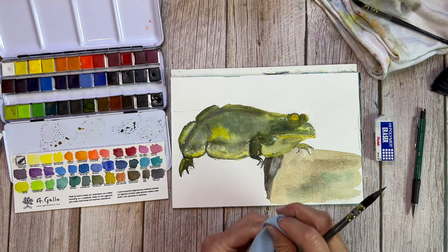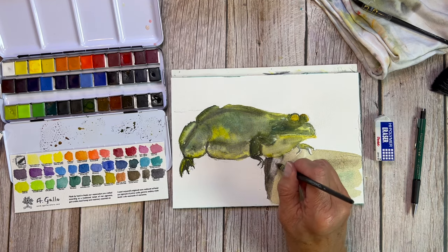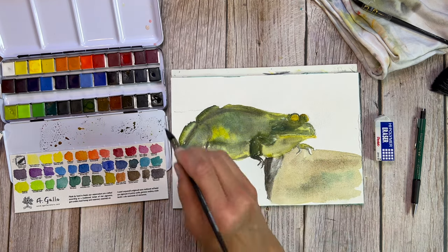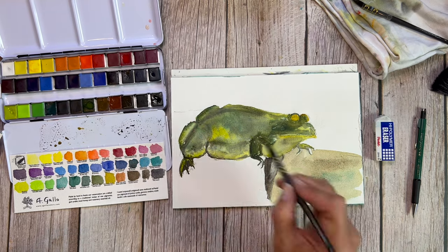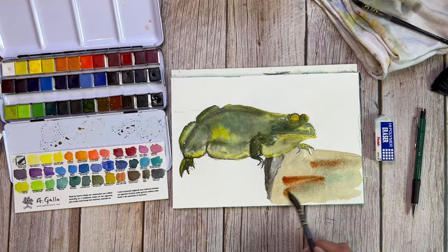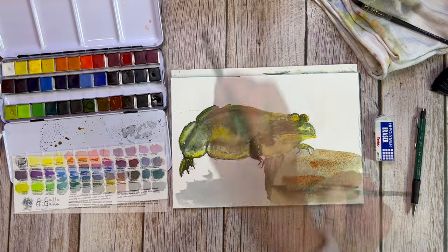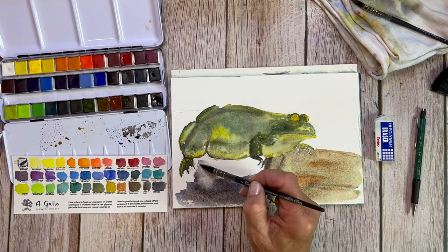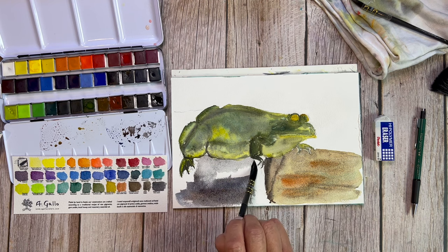Now we're working on the rocks, and you'll notice I just went in with a really fine wash of some earth tone colors there, and now I'm putting that shadow in with some of this neutral tint. This neutral tint is really nice. You can find one that pulls purple — just realize that is a characteristic of that color and use it to your best advantage. But this particular neutral tint is, in fact, very neutral.